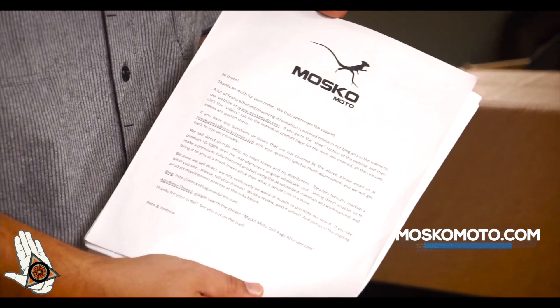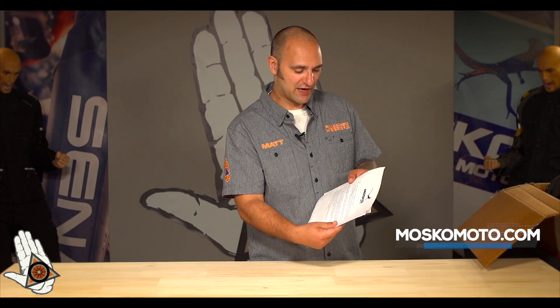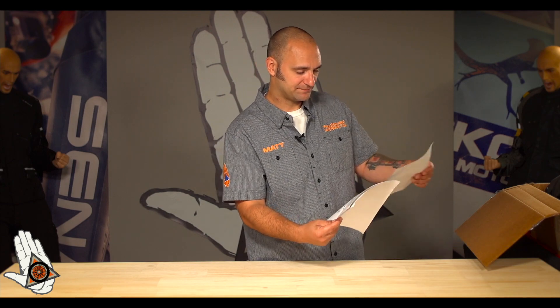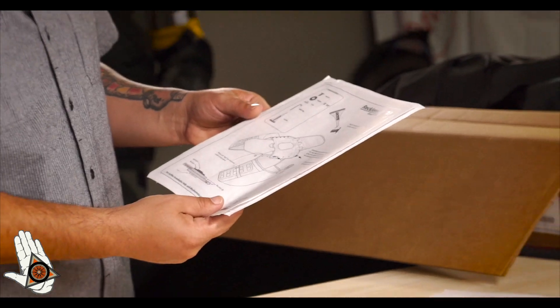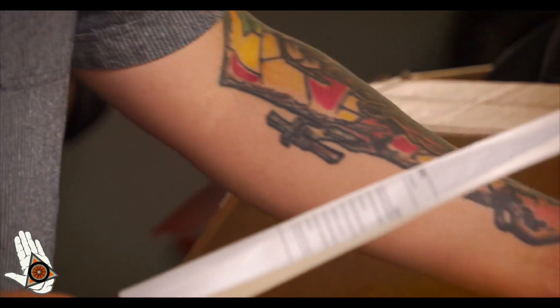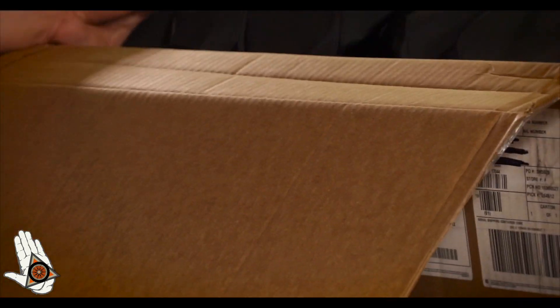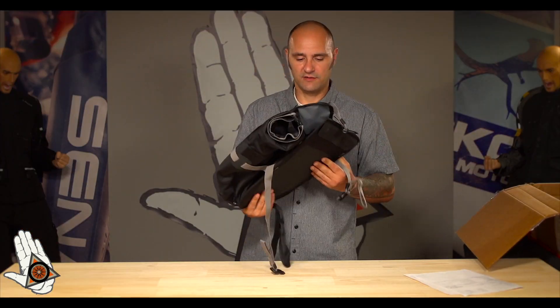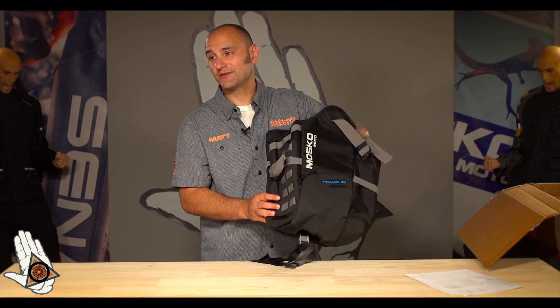What could it be? A lizard running a marathon — you can see that. Got it from, you guessed it, Moscow Moto. So first thing you have your traditional sales paper, a little instructional sheet on how to put it together — I do believe the Loctite is included — and your typical packing slip.